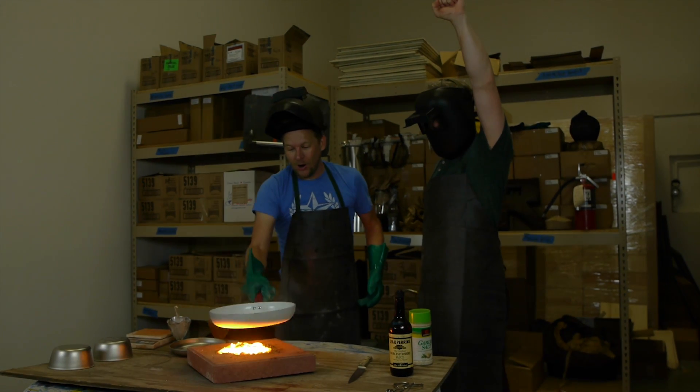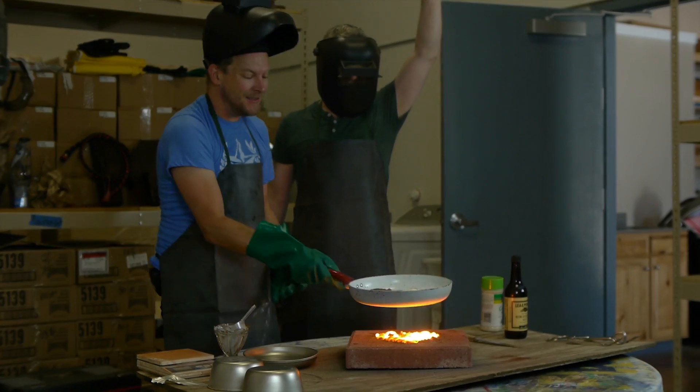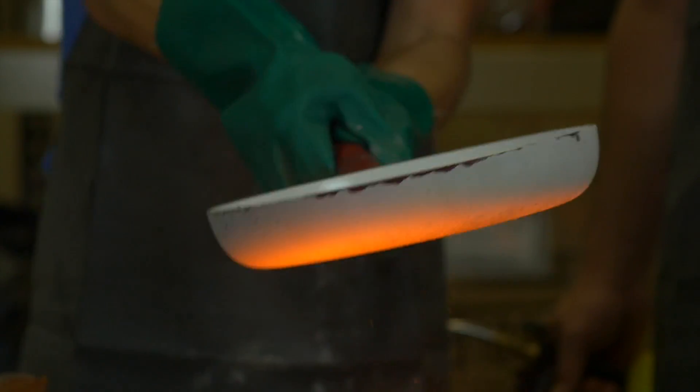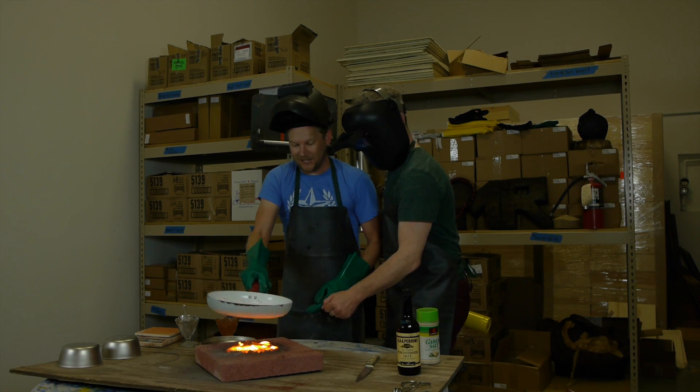Yeah! Holy cow. I did not expect this to work. Me neither. This is great. I can't believe it. Holy hell, that is amazing. I think you're going to get your medium steak, buddy.